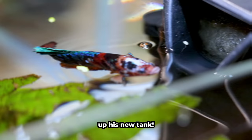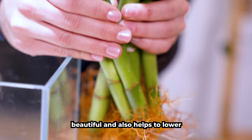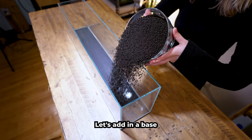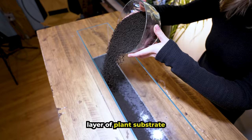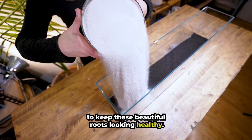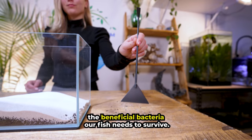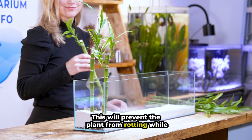Lucky Bamboo is a great option for aquascaping. It's beautiful and also helps to lower the levels of nitrates in your fish tank. Let's add in a base layer of plant substrate to keep these beautiful roots looking healthy, then top it off with white sand. This substrate will house the beneficial bacteria our fish needs to survive. Pro tip: be sure to keep the leaves above water.